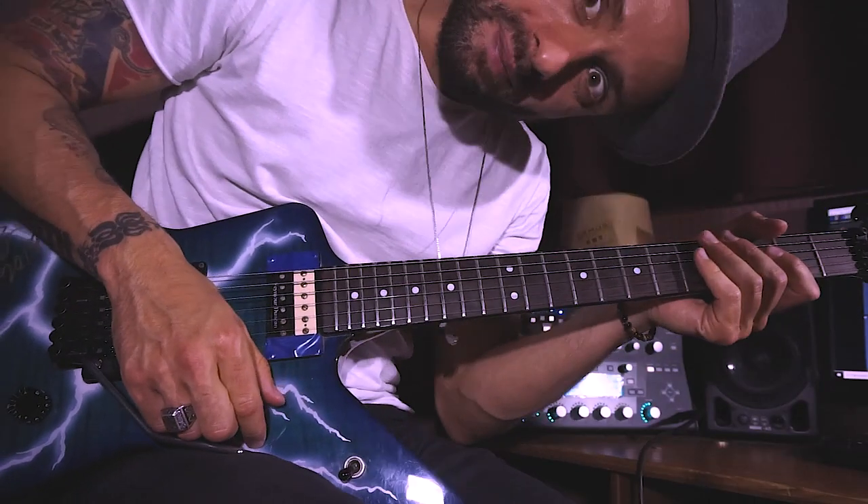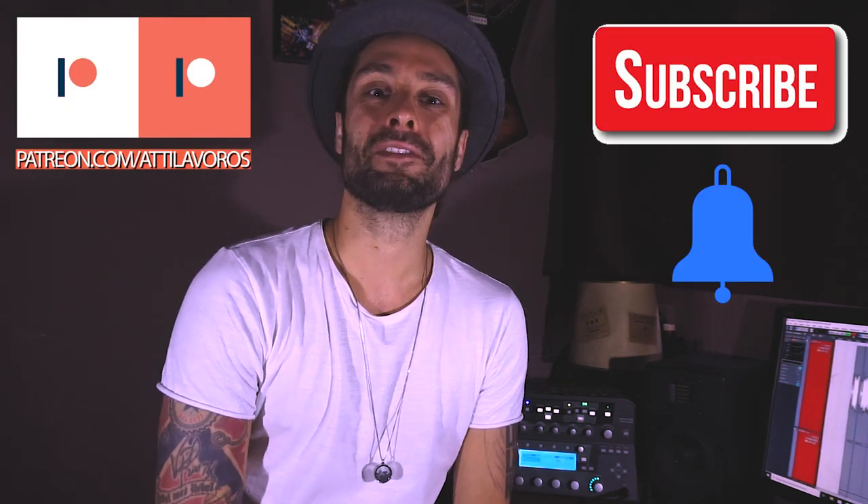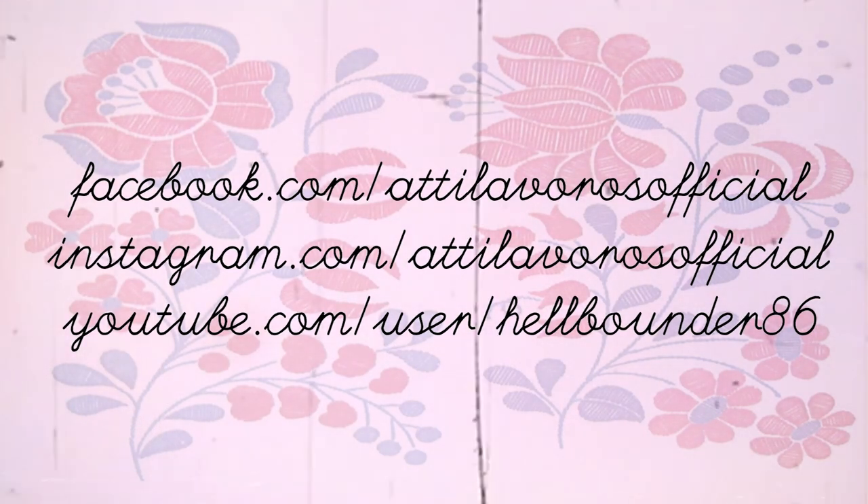And that was part number one. Thank you very much, this was it for today and lesson two is on the way. Have a great one! Please don't forget to subscribe and hit the notification bell. Thank you very much for tuning in.